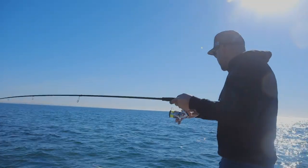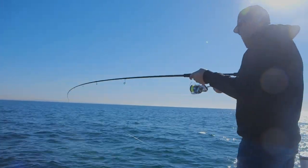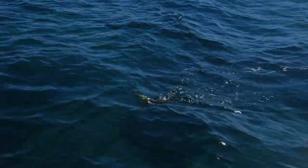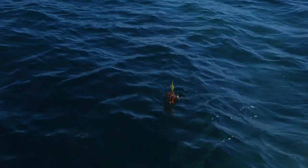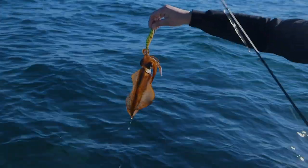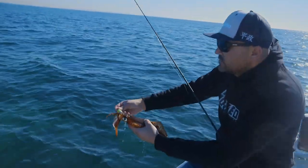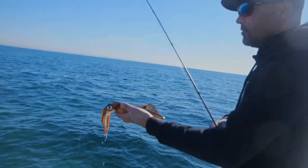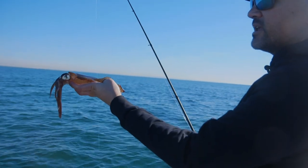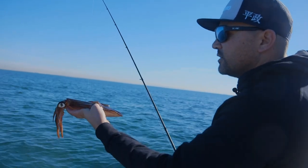We drifted past where those squid were but I was pretty certain they would hang around in that same spot, so I just cast my jig towards the back of the boat and there's that third one - it's possibly even the one I lost earlier. It's always good to hit mark on the sounder so you know that was the spot they were congregating around. When you drift through it again you know okay, this is where they were last time - take your time making sure you really cast over it nicely.